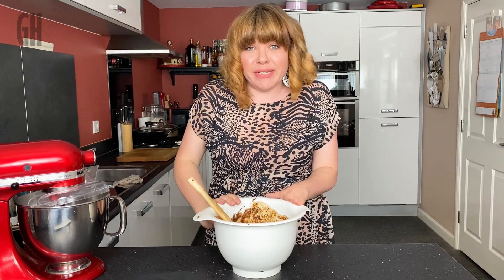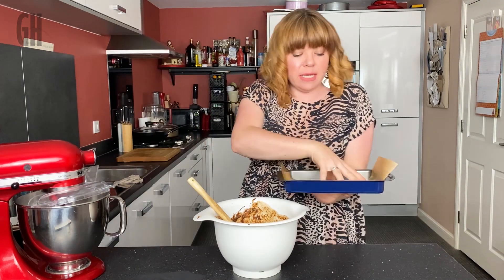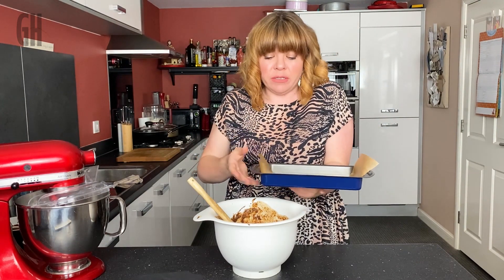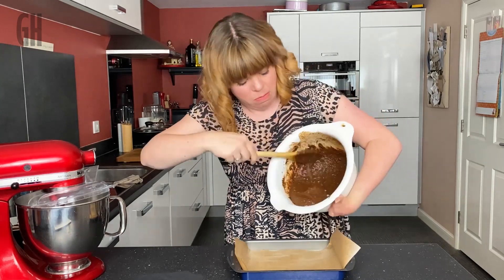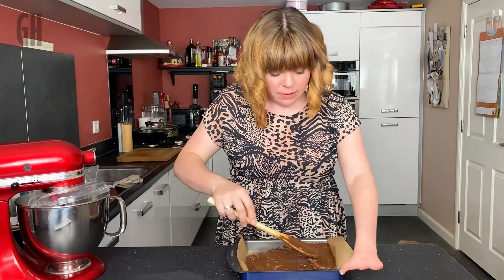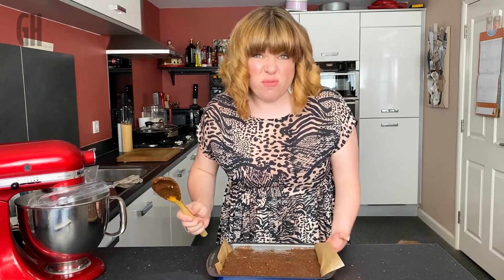We've got all our ingredients mixed in. Grab your tray — any shape will do, it can be a cake tin if you haven't got a brownie tin. I've lined mine with parchment paper. Pour the mixture in and give it a good spread, making sure it's tucked into the corners.